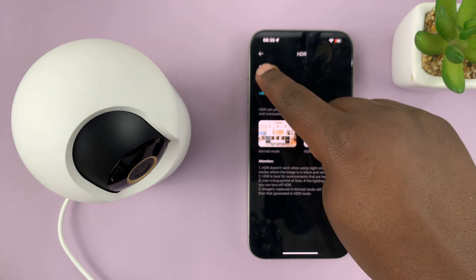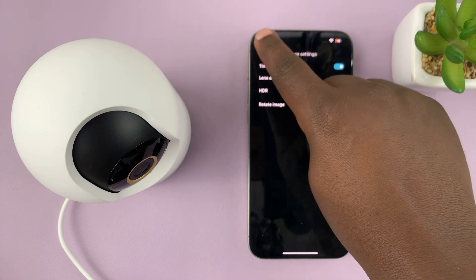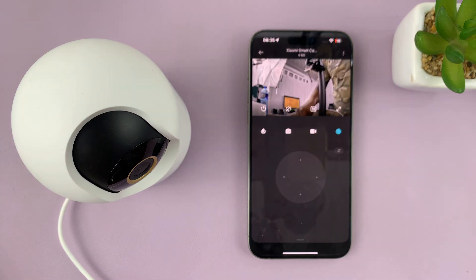But to turn on HDR all the time, that's how you do it. Now when you look at the image it should be a bit more HDR'd — very clear image as you can see. Thanks for watching, comments and questions down below, and good luck.